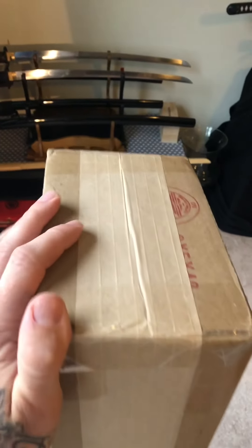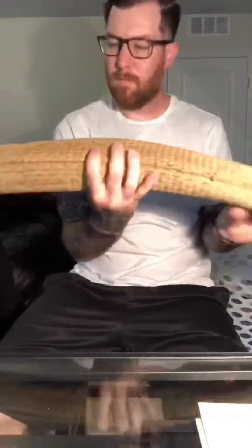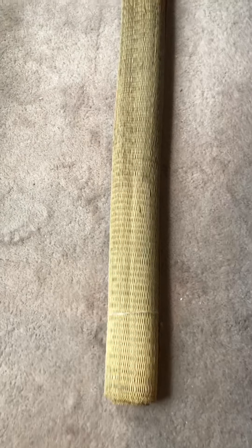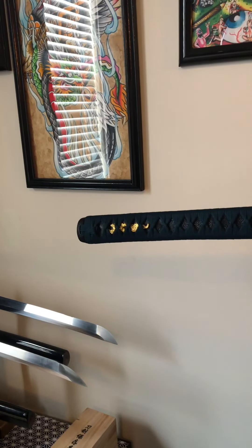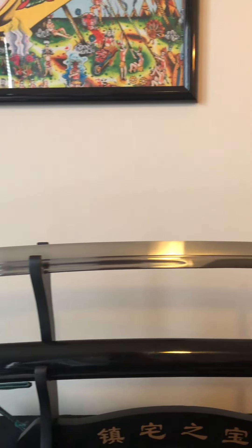I got a new katana in today from Sword and Armory. It's supposed to come with a tatami mat, so I'm going to quickly open this up and do a real quick review. Here's the tatami mat — 46 inches long, made by Musashi. And here's the Minotoshi Viper Unokubi-Zukuri, bought it off Sword and Armory.